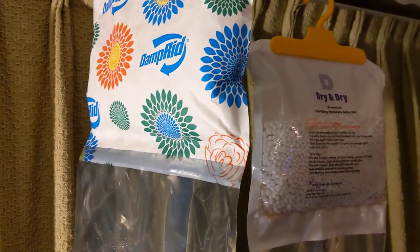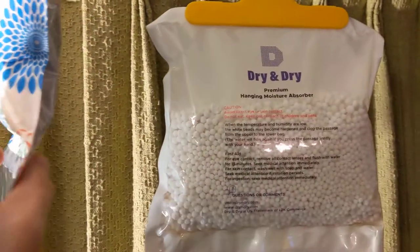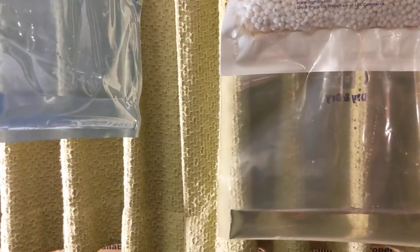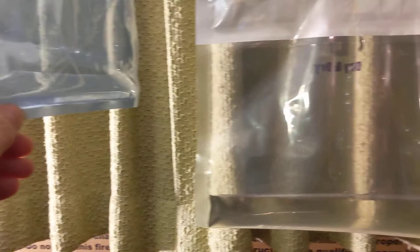This is a quick comparison video between the Damp Rid moisture absorber and the Dry and Dry. These are identical products — they're both 14 ounces. They've been up in my basement for about 3 weeks, I hung them at the same time, and they've got the same amount of water in the bottom.